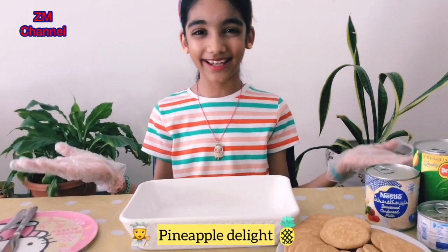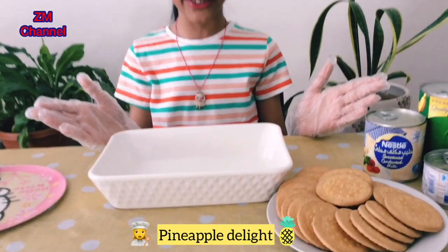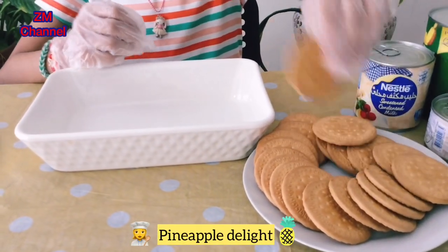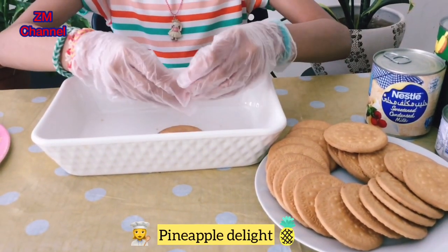Let's start cooking. The first thing you'll need to do is take your merry biscuits and crush them, but don't crush them too much.